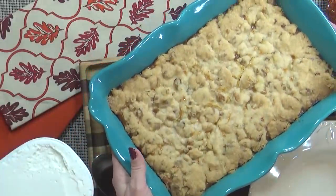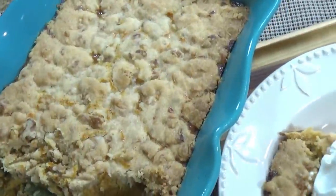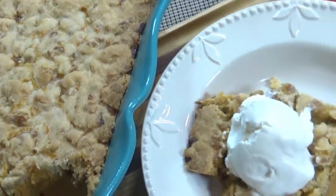Hi guys and welcome to The Family Fudge. I'm Jennifer and today I'm sharing one of my favorite pumpkin recipes. I'm gonna be making pumpkin crunch cake, which is kind of like a cross between a pumpkin cobbler and a pumpkin dump cake. It is easy to put together and the whole family loves it. So stay tuned and I will show you how to make it.